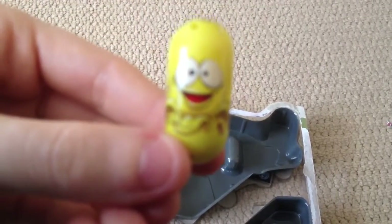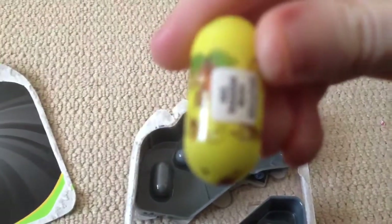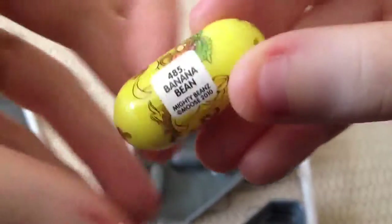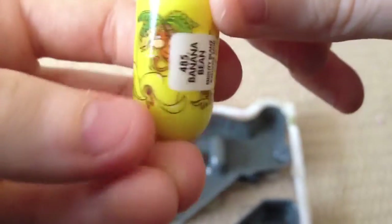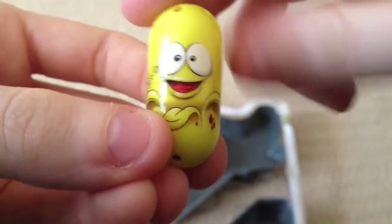He's so cute. 485 banana bean. He's so gorgeous. Sweet, I'm very excited about that.